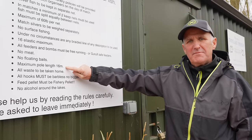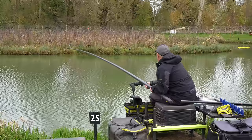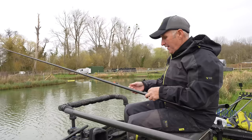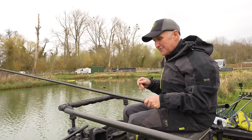Maximum pole length 16 metres - not on my watch. There's the rig that beats the band. So if you watch this video, you'll see how we use that. Let's get fishing and take you through all the procedures.